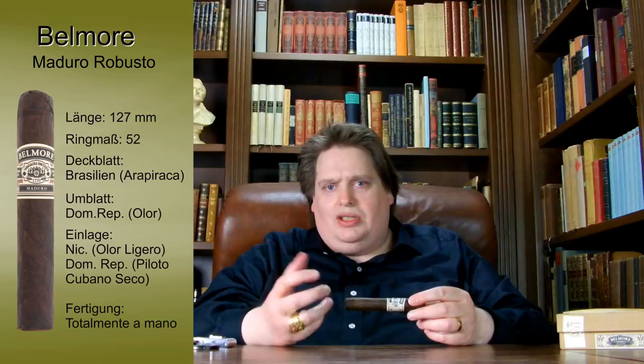The binder is a Dominican Olor. And in the filler — contrary to what one reads on various tobacco retailer websites — it does not consist only of Dominican tobaccos; there is indeed a Nicaraguan Olor Ligero in there, responsible for spice and strength, and a Dominican Piloto Cubano Secco, also for spice but also representing a certain elegance. Let's cut this fine piece.